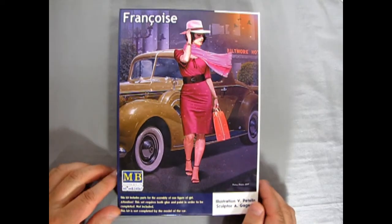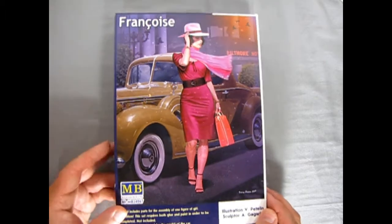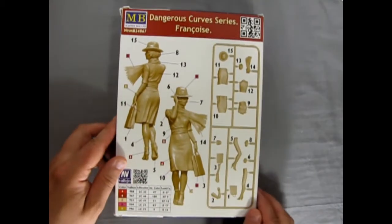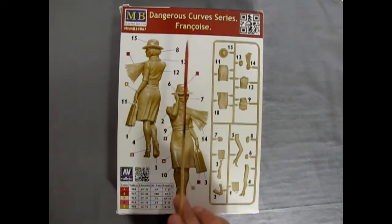I do have one of these available at Monster Hobbies right now. You can check out all the other Master Box figures I have online at www.monster-hobbies.ca. For such a big box, actually there is not much to this — this is part of the Dangerous Curves series.